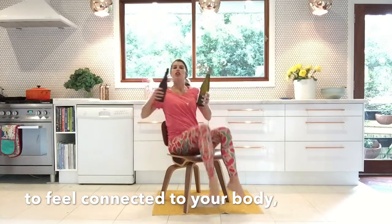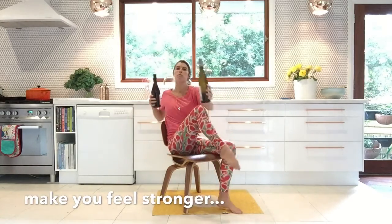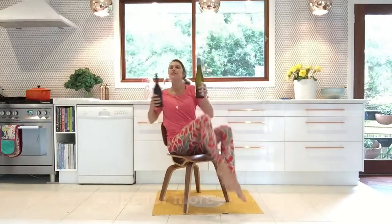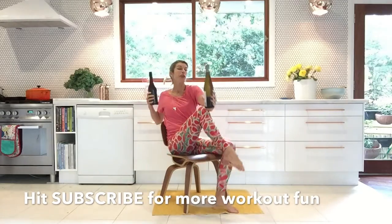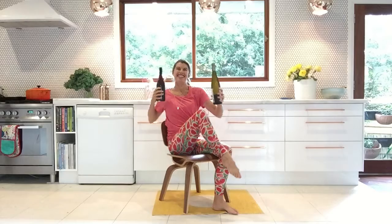It's amazing what two minutes can do for that connection to your body, making you feel stronger and just so good. Hope you enjoyed this wine bottle workout! Subscribe to the channel — I'd love to have you as part of it. I'll see you for another workout very soon. Bye!